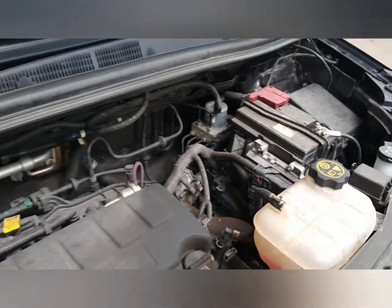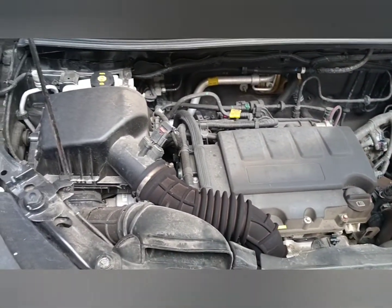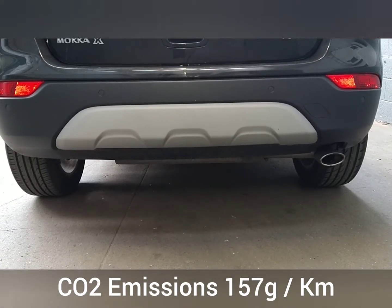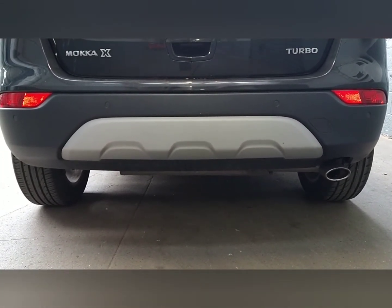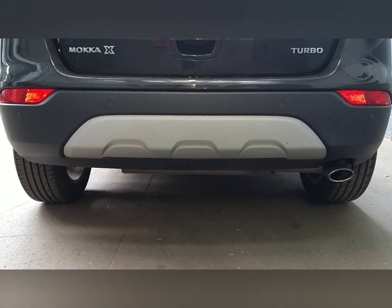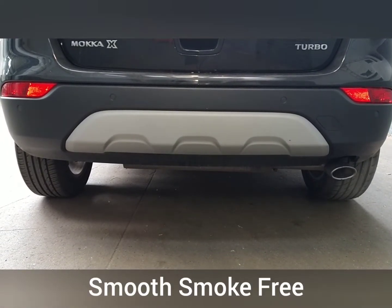What we'll do is show you the emissions round the back now. Let's go round the back. There we are round the back. No smoke. And we're going to give it two or three revs for you. There you go — nothing toxic coming out the back.